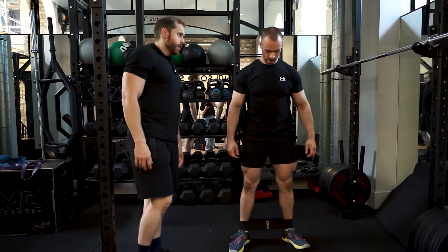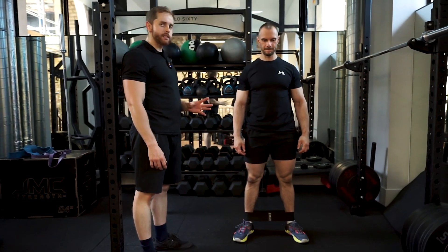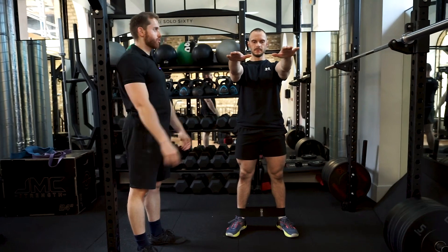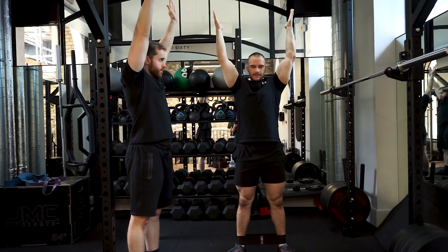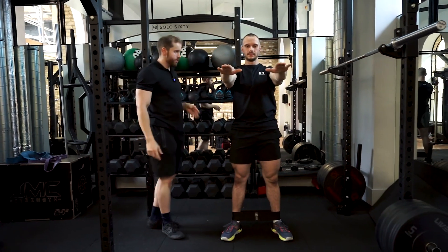There are several positions you can do with your hands. Probably the easiest one is just having your arms out in front of you. We can progress to having your hands on your shoulders with elbows up, and then the last one is the hands coming directly upwards towards the ceiling. We'll go to the first one — arms out in front.